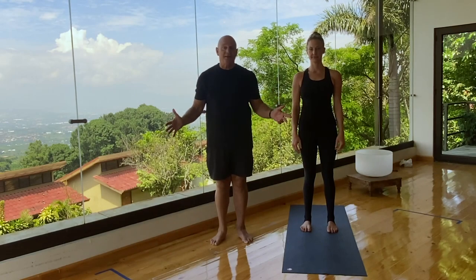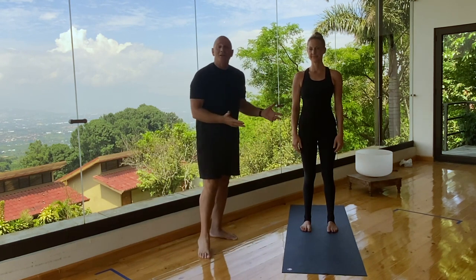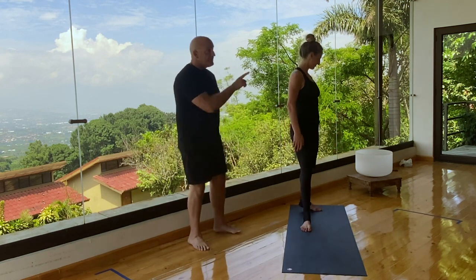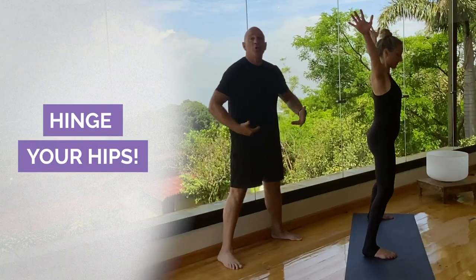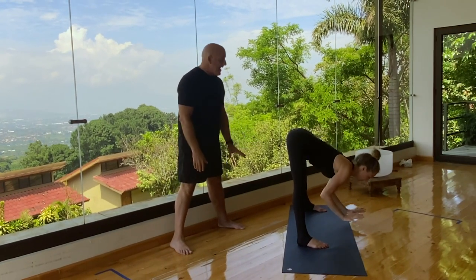Standing separate legs stretching. We're going to look at this pose and all the different variations with senior Barkin teacher Lana Vogelstadt. She's going to come to the back of her mat, face the mirror, arms over her head, step out to the side, and hinge from her hips and come forward, touching the hands to the mat.